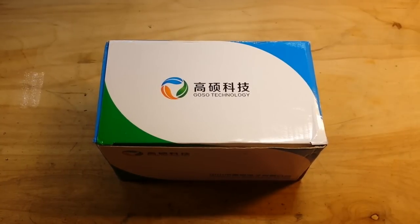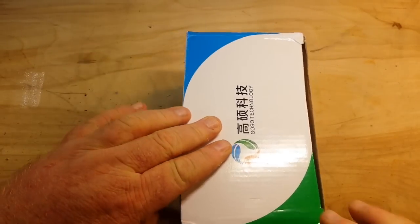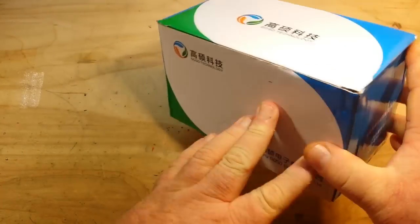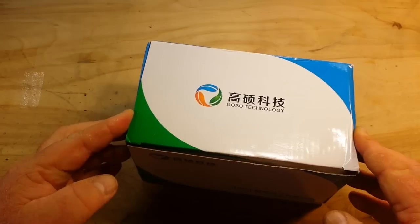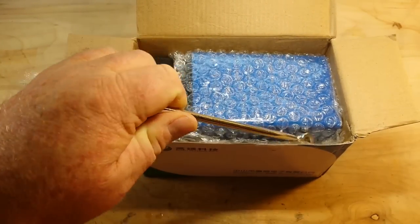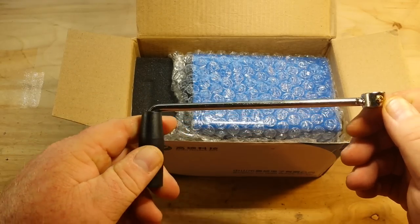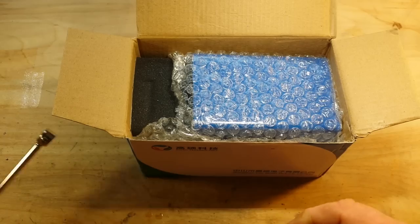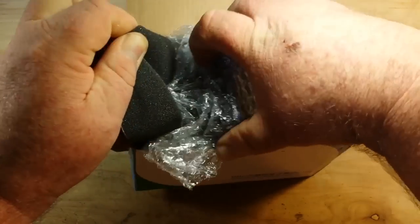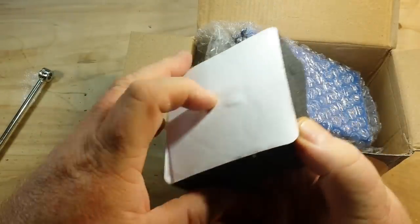Hey, what's happening guys? Well, this looks fun and interesting and colorful, doesn't it? There's absolutely no information on the box as to what it could be, but it does have a handle and a piece of foam.